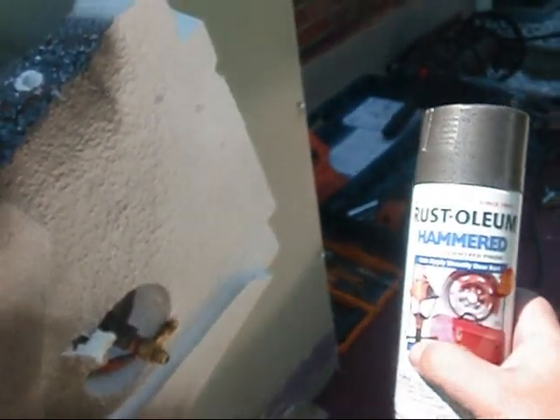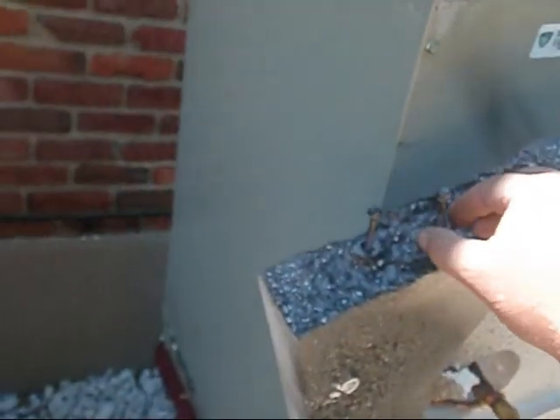What I've done is taken my tap cons and used this Rust-Oleum hammered paint — I painted my washers and my tap cons. It's not dead on but it's close enough. I've got my hole pre-drilled for my tap con and I'm going to utilize the Makita — this bad boy here, I guarantee, will drive it home.